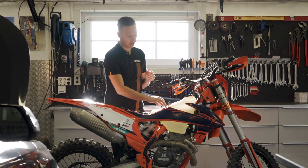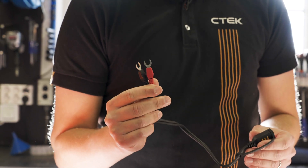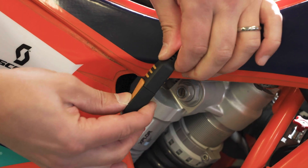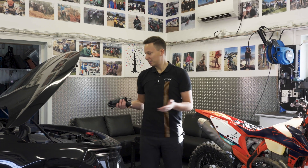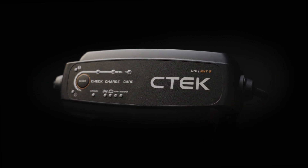Finally, if you prefer a more permanent setup, there's a Connect U-Terminal included in the box. It's easy to install and makes connecting quick and convenient. So, if you want a charger that's easy to use, is safe to leave connected, and can be used on multiple different vehicles, the NXT 5 is the right charger for you.